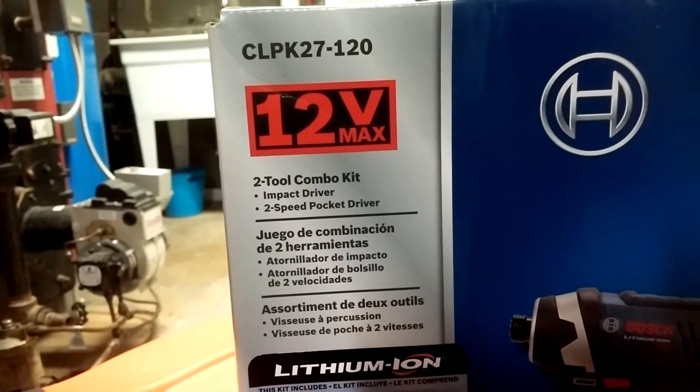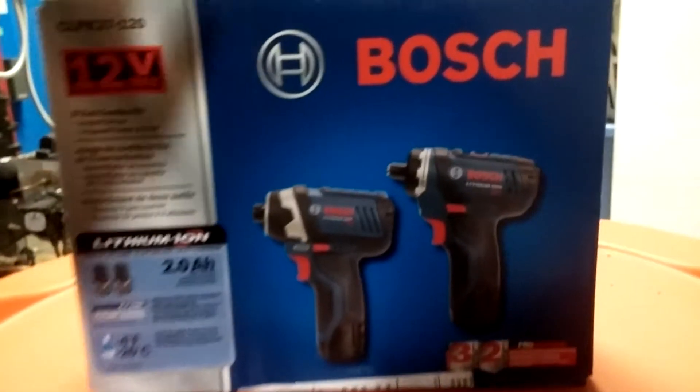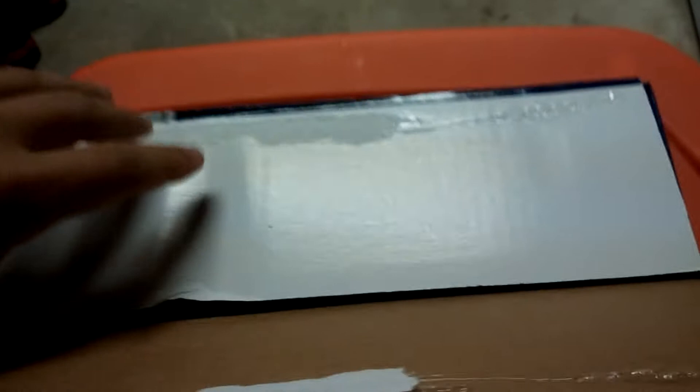It comes with the impact driver and the two-speed pocket driver. I just opened it to make sure nothing was damaged but I haven't touched any tools yet. This is how it comes straight out of the box.